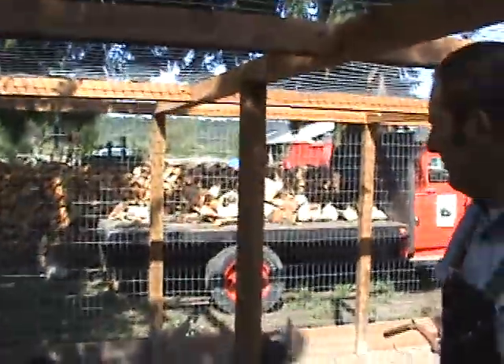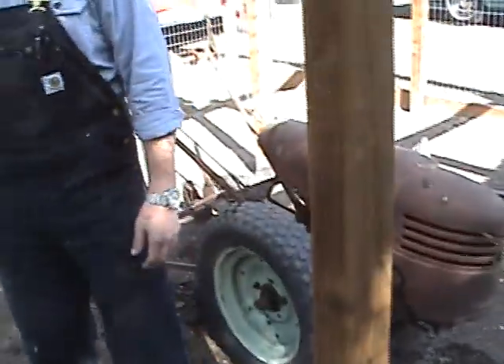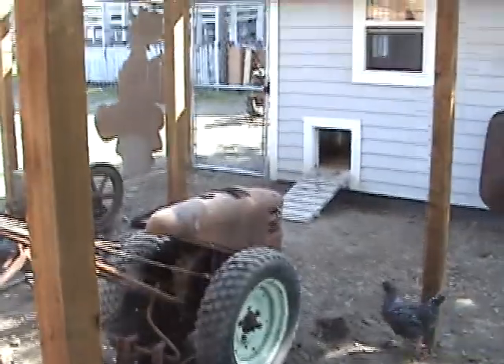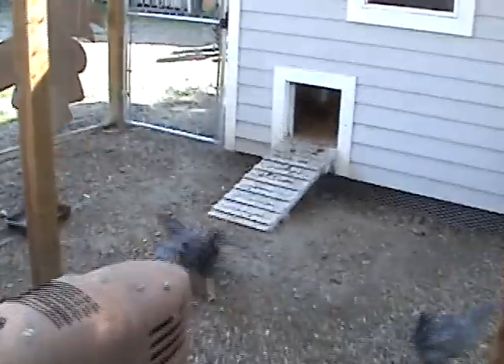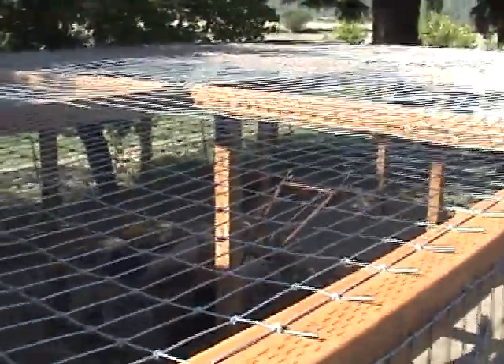I think it turned out fairly well, and I don't have to worry about the coyotes coming around anymore. Here's a better view of the fencing on top of the run.